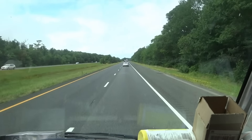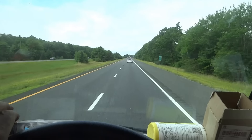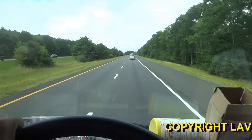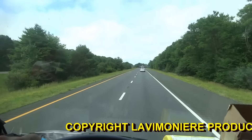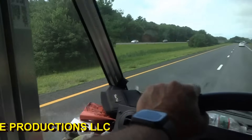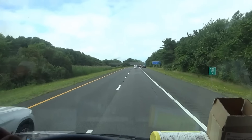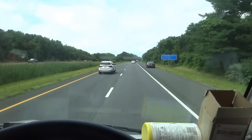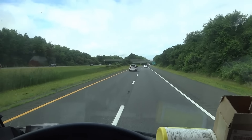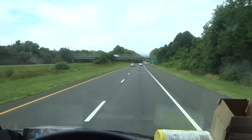Good morning guys. July 12, 2024. This one here, I got a no-cooling call. The lady said I was there a couple of years ago, I was able to help her out and she's got no AC or it's not working right. So we're going to go over there. She called me a few days ago, I've just been busy. Trying to play catch up here on some of these calls.